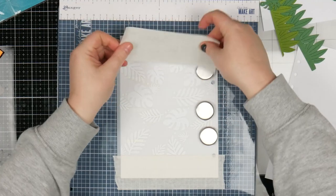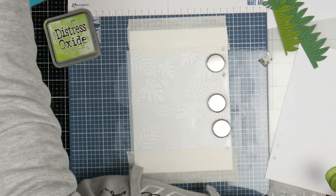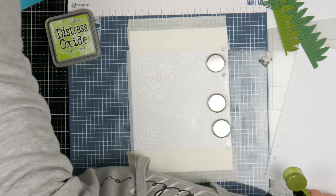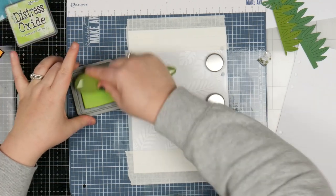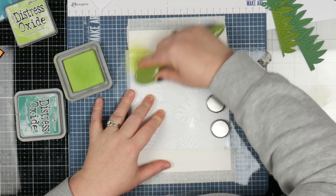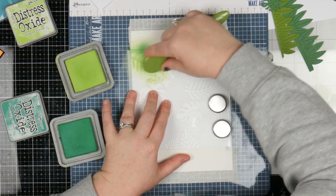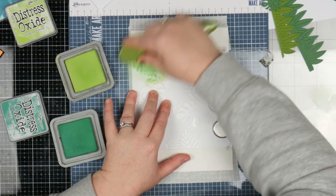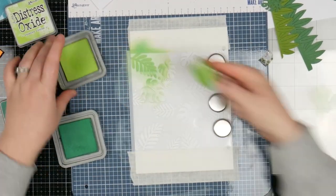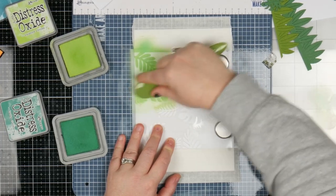I'm going to go ahead and ink this up. I'm going to use twisted citron and I'm tossing up between lucky clover and mowed lawn. I like the way mowed lawn and twisted citron work but I do want something darker, so we're going to go lucky clover. I'm going to put twisted citron down first across all of the leaves, and then come back in with lucky clover over the top so it's going to have a bit of an ombre kind of look — a light and dark. I might leave some of the leaves a little bit lighter, some a little bit darker. I'm going to go ahead and do both of these stencils because it's a two-part stencil.